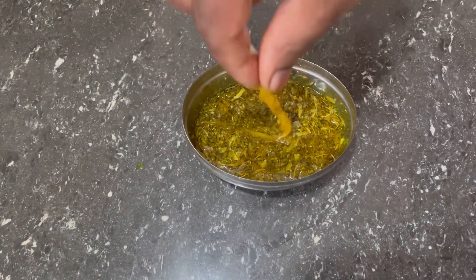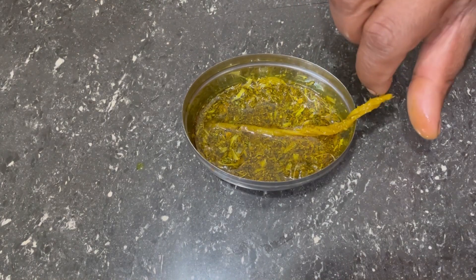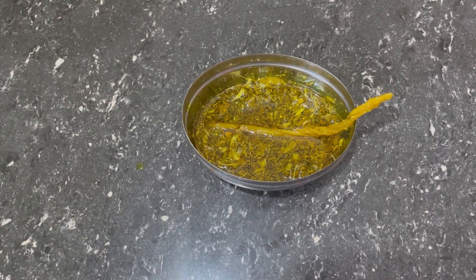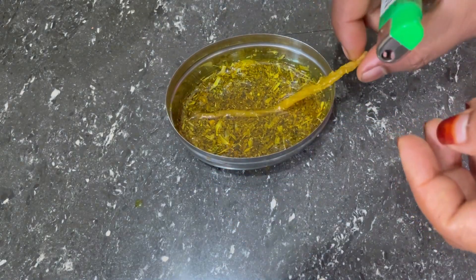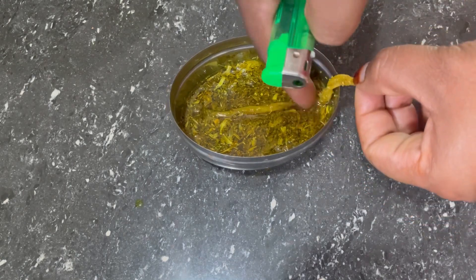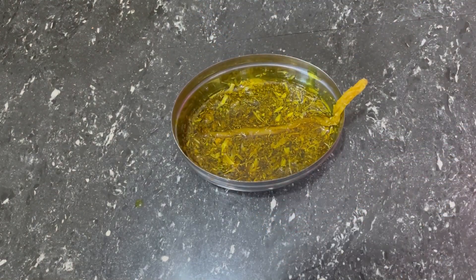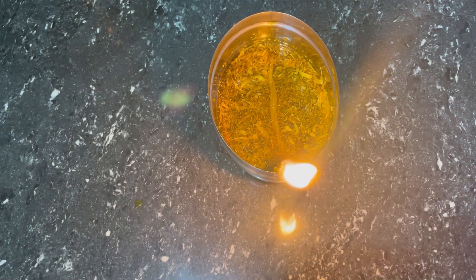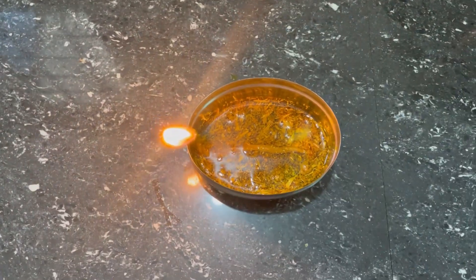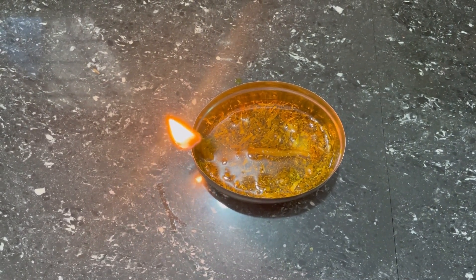Let's take a piece and put it in the middle and place it in the water. If you cook it in the water, it will be useful. I have already put it in the water, so I want to try it. Thanks for watching.